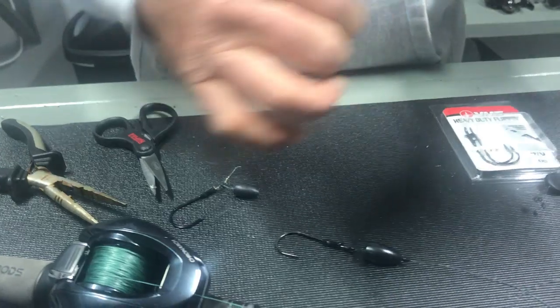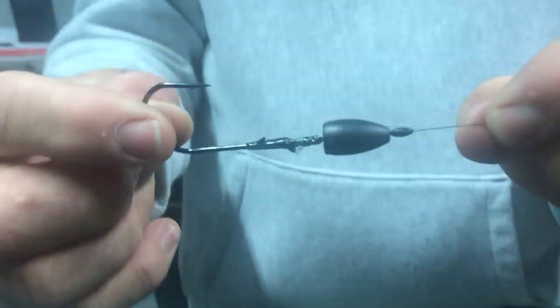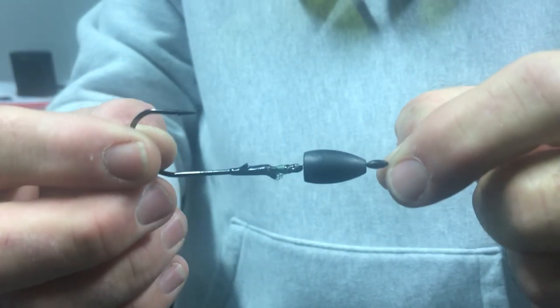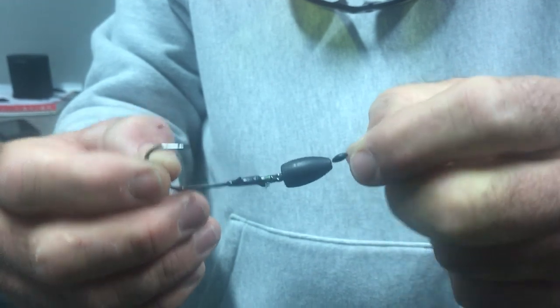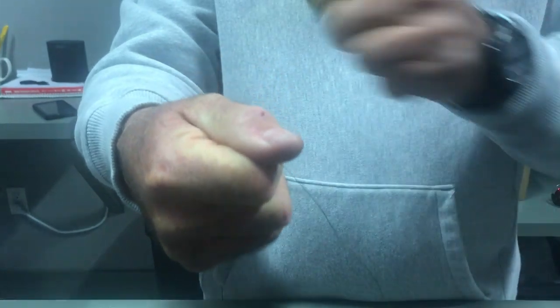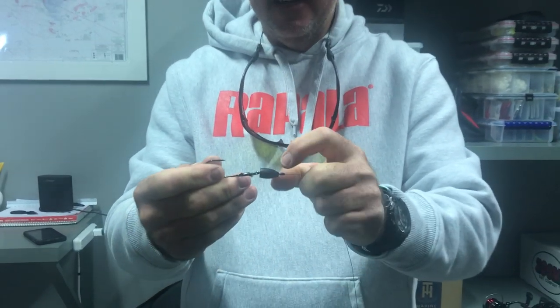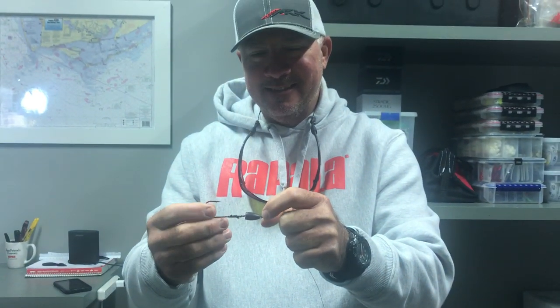You can slide your weight back down, put your favorite piece of plastic on that, and let me show you why this knot is so effective. You flip it into a piece of cover, get a bite, and that fish eats it. When you set the hook, the first thing that hits the fish's mouth is this weight — and when the weight hits the fish's mouth, it springs that hook. That's why the snell knot is the best knot you can tie with a straight shank flipping hook. I hope you guys learned something today — try the snell knot, you won't be disappointed.